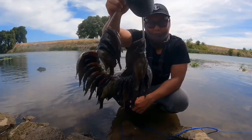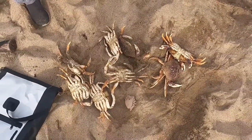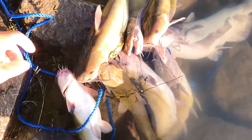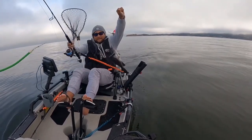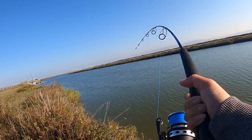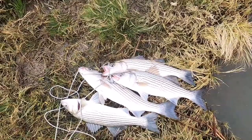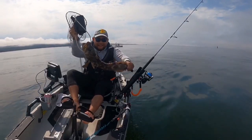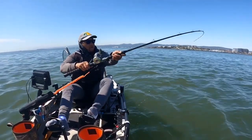Oh my goodness, crab! This is the rockfish! Limit baby, limit! Yes! It's a lean pod — fish on, fish on, fish on!